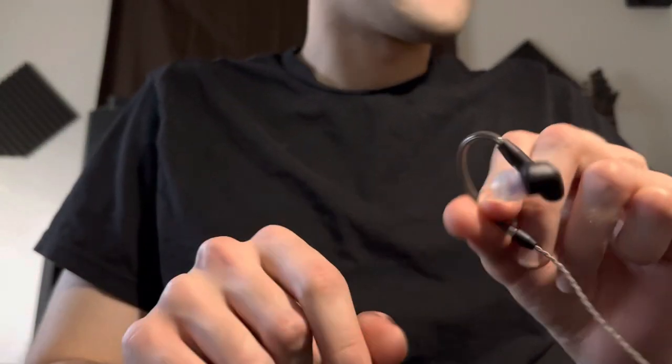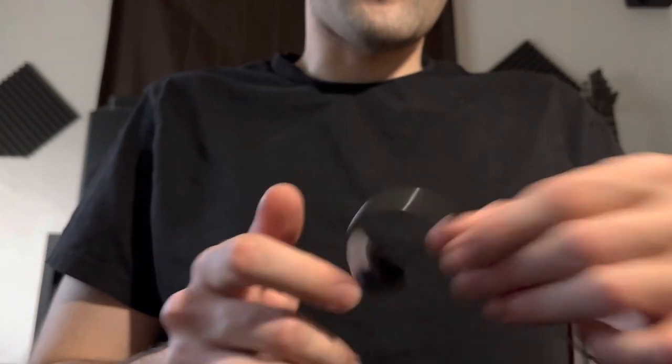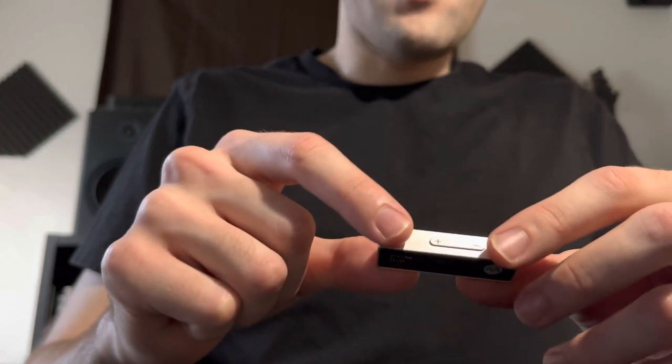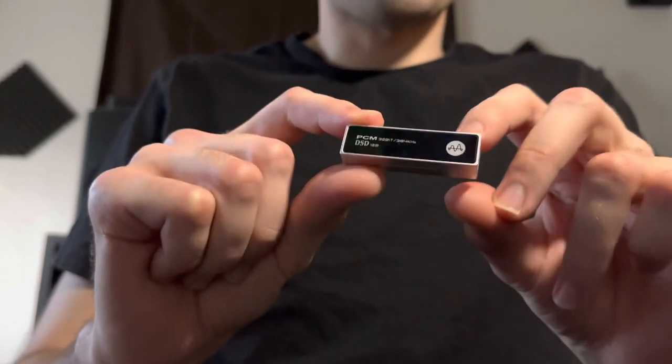They sound great when you just plug them into your laptop, a Focusrite, your phone, or the Apple dongle — that's all neutral for the most part. But what I have here is the HiBy FC3.